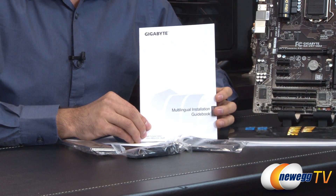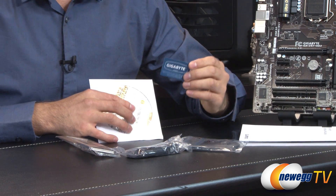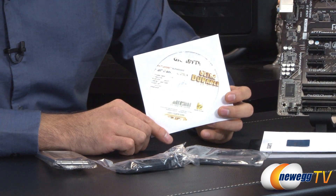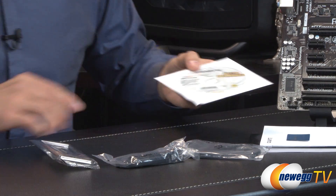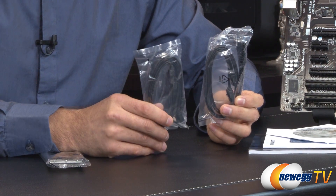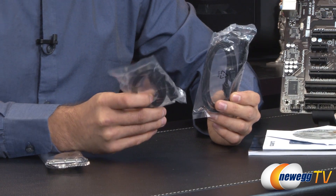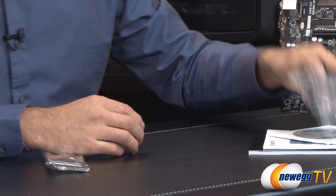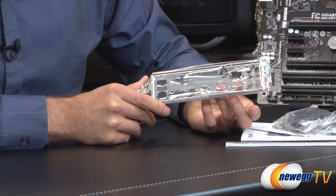We also have a multilingual guidebook for other installation needs, a Gigabyte badge, and a CD with additional software and drivers — though I do recommend going to Gigabyte's or Intel's website to download the latest drivers, since this is a Z87 chipset board. They give you a total of four SATA cables, backwards compatible from SATA 3 all the way down to SATA 1. Two are straight cables and two are 90-degree cables. You also have the motherboard IO shield, which you'll need to install before putting the motherboard in your case.